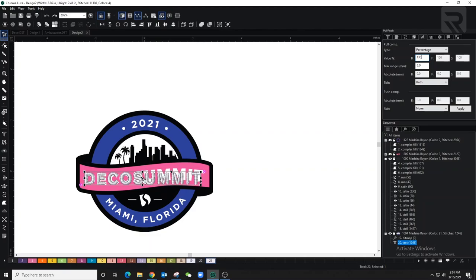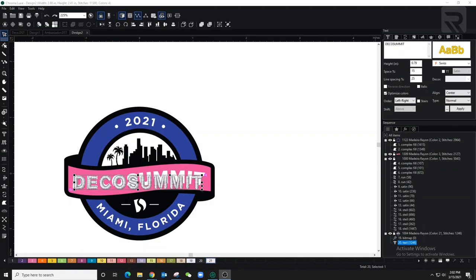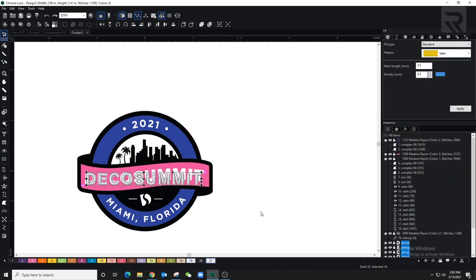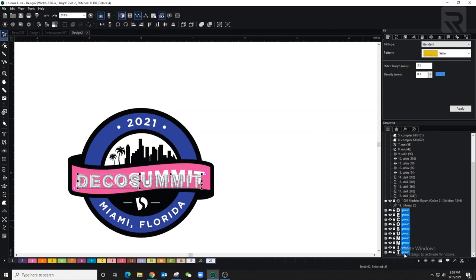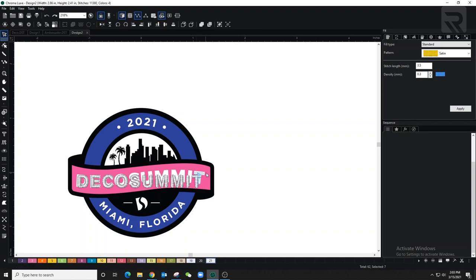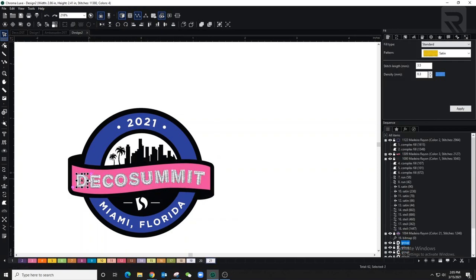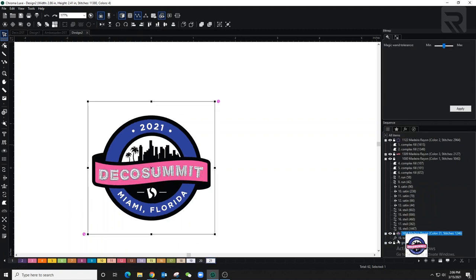Now I'm going to break the letters apart so each letter is on its own. The reason I do this last is so I can make all the edits at once rather than on each individual letter. The reason I'm breaking them up is that the letters aren't straight — they're going on a slight curve, so I need to position them exactly where they should be. Then I'll group them back together.